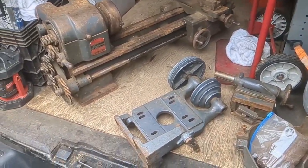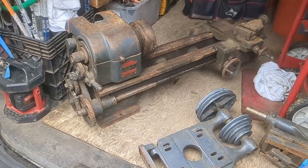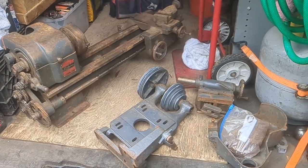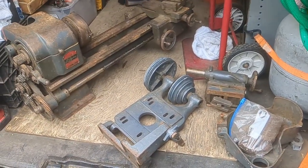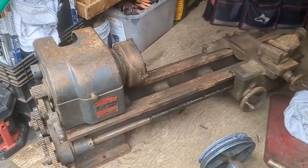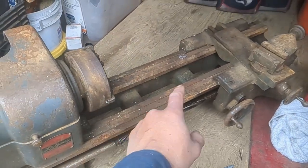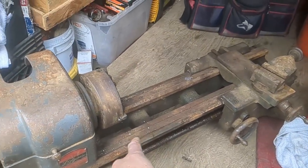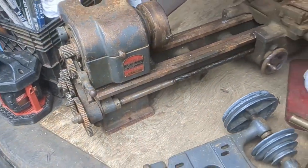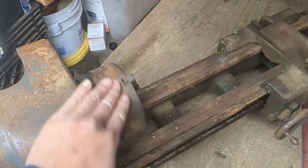I got on Facebook Marketplace and I was the first guy to contact them. It was listed as $100 or best offer, and I offered $50. I pointed out it was missing some stuff and it was rusty. But when I actually got there in person it was better than I thought, because some of it is grease and grime, so it's not as bad as it looked.